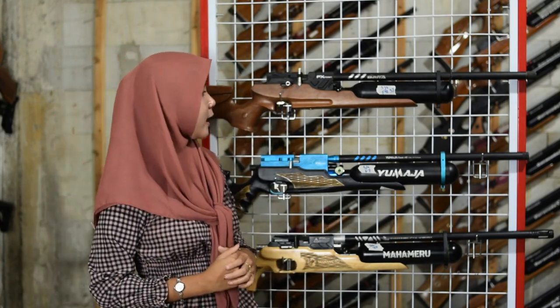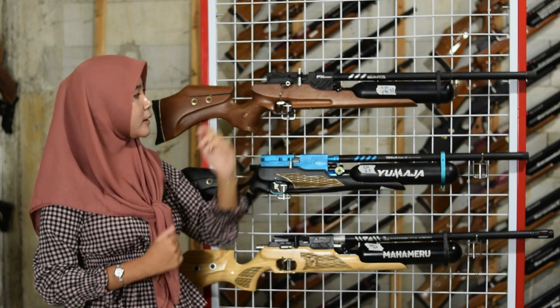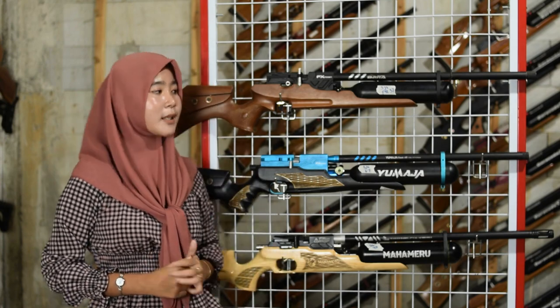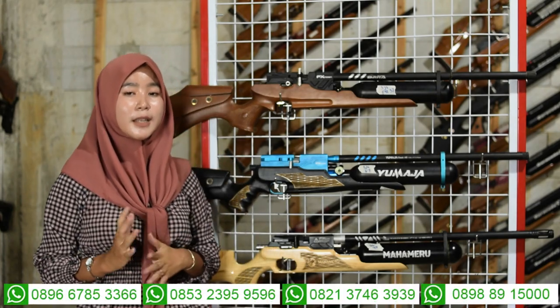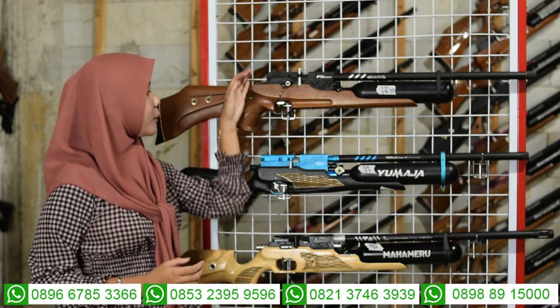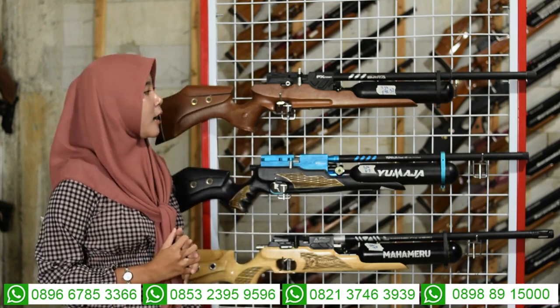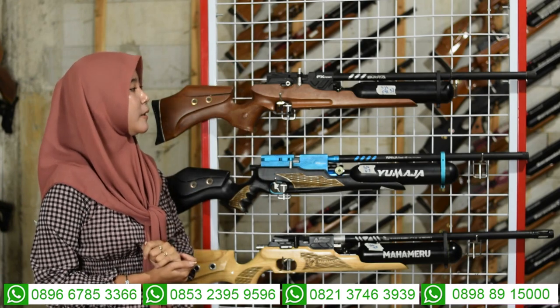Kita lanjut ke bagian tengah. Di sini ada bagian chamber, menggunakan chamber 2.6 semi CNC, bukan yang full CNC. Di bagian atas chamber ada mounting atau tempat menaruh teleskop.